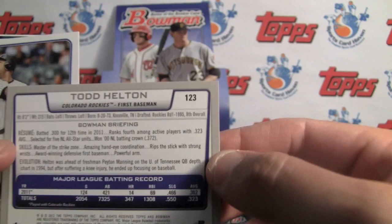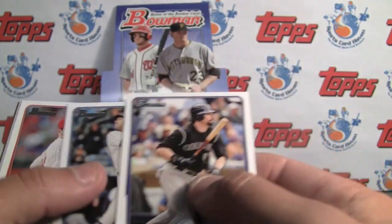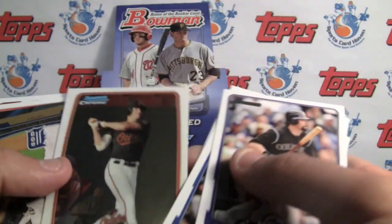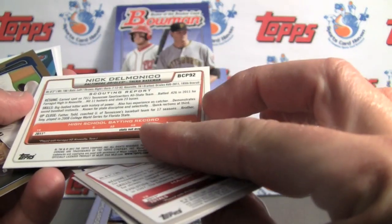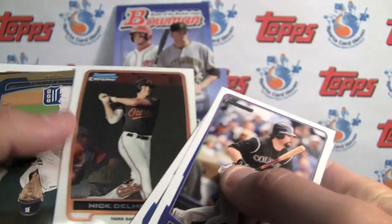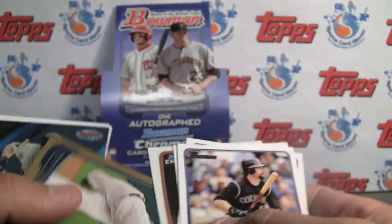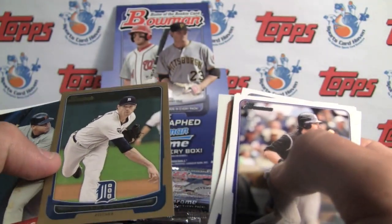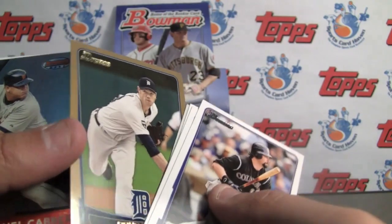I love the bags of Bowman — these are so much fun to break, believe it or not. It's pretty straightforward. There's your first chrome — Delmonico. It doesn't say 'first Bowman chrome,' and that's what you're looking for when you're looking for the true first cards or rookies. That gets so confusing with Bowman for some people. At least these gold ones aren't the thick ones — I hated when they were thick.